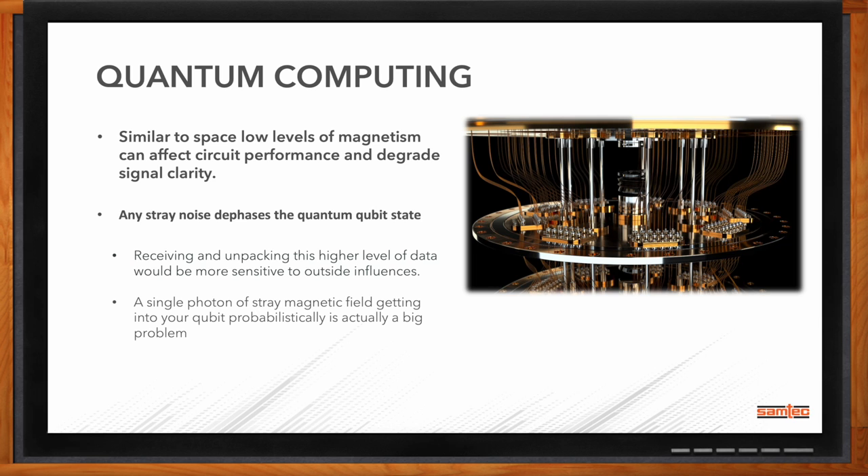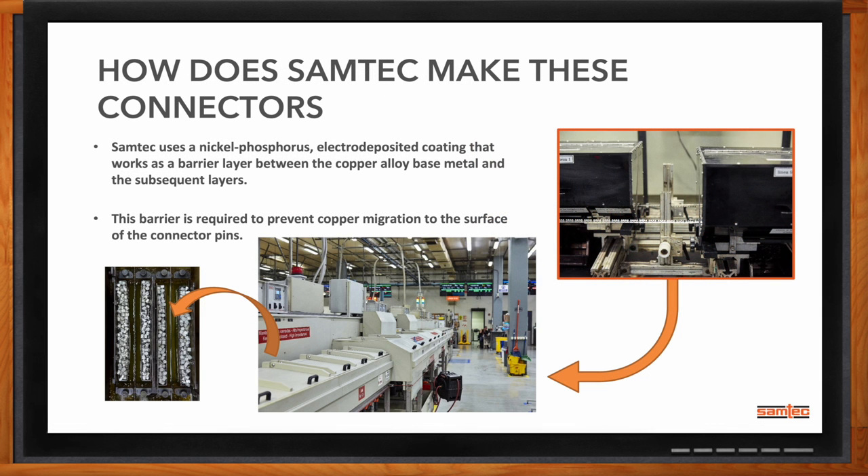Going back to the plating — the concern and main area is in that plating. Samtec uses electrolytic inline plating, and we use nickel phosphorus as an undercoat for porosity. It's the barrier between the copper layer and the gold or tin layer — particularly with gold, the copper wants to migrate into the gold layer or vice versa, and they want to merge together. If we don't have that nickel inner layer, we don't prevent that migration. You don't want to dilute the gold in the connector for your conductivity, so we use this nickel barrier layer to prevent copper migration to the surface of the connector pin.